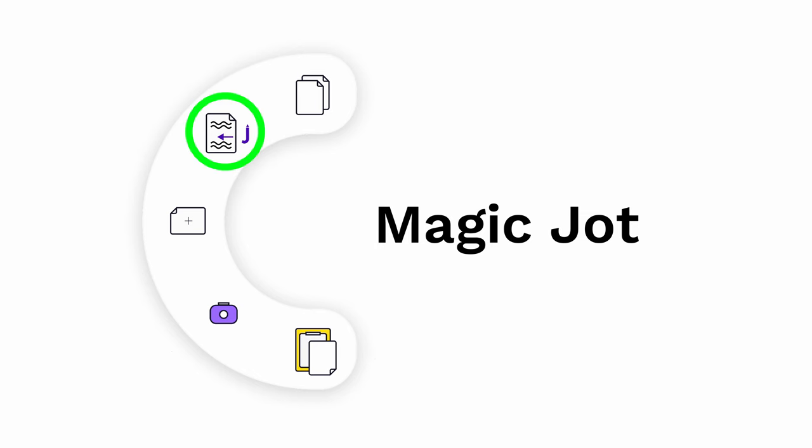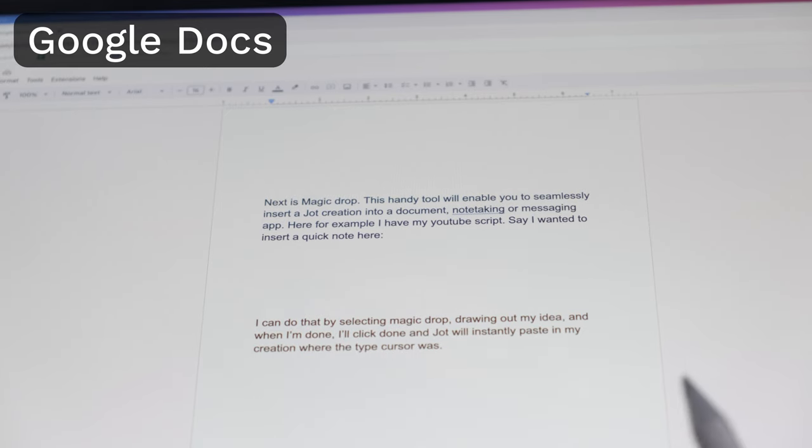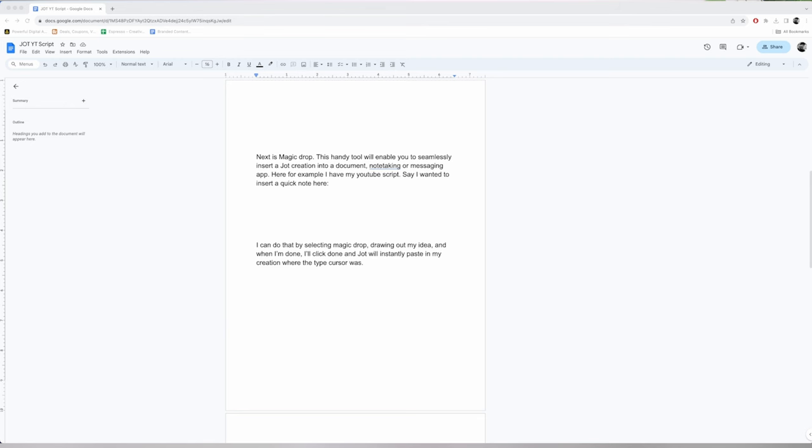Next is Magic Drop. This handy tool will enable you to seamlessly insert a Jot creation into a document, note taking or messaging app. Here for example, I have my YouTube script. Say I wanted to insert a quick note right here.